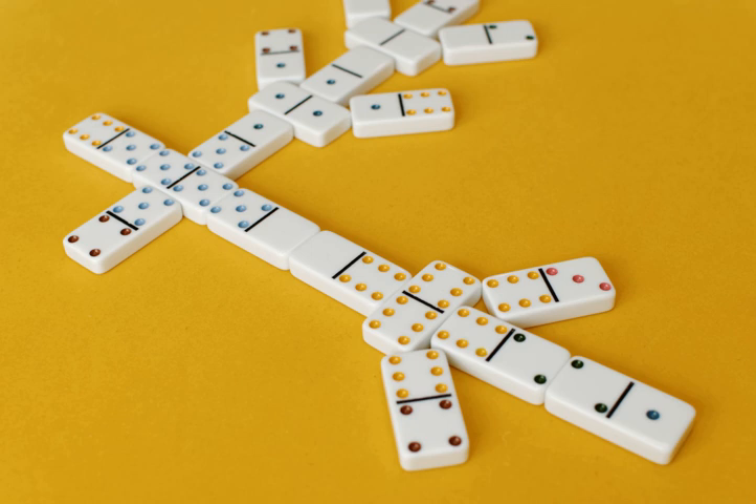The next player plays another matching domino on a remaining side, and this continues until all four sides are filled. If a player cannot play because they do not have a matching domino, then the player must draw one domino from the boneyard. If that domino does not match, their turn passes to the next player. No other plays can be made until all four sides of the double are filled. Once all four sides are filled, the player to the left of the last person to fill the double can play any domino in their hand that matches an exposed end of a played domino.